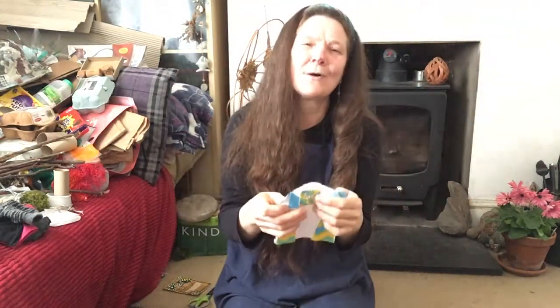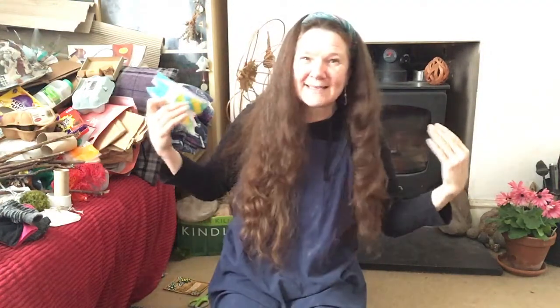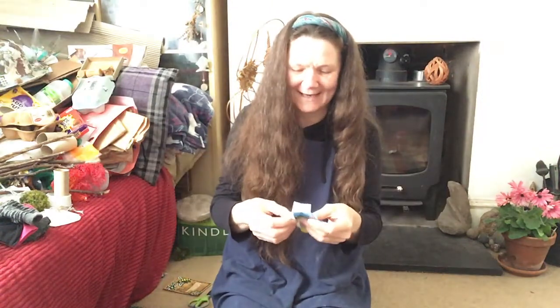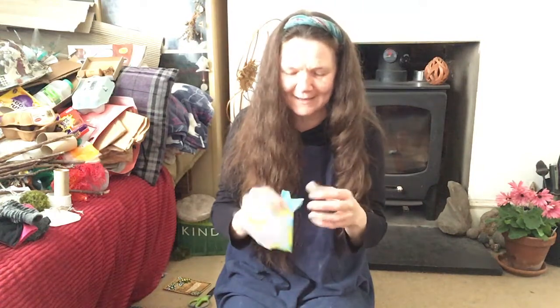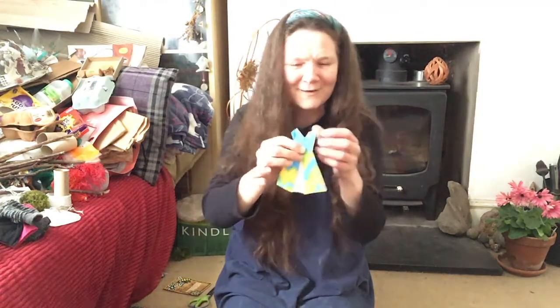I love the eighties. It was great — shell suits, power dressing, big shoulders, big hair. Absolutely fantastic. Lots of colour, fluorescence all over the place, bright bright colours. That's probably why this dress was such a bright colour, isn't it.